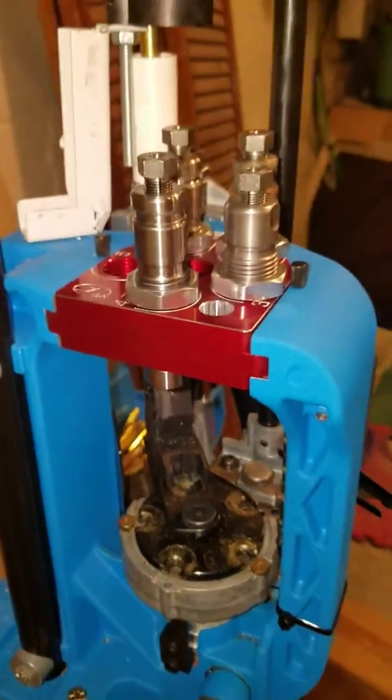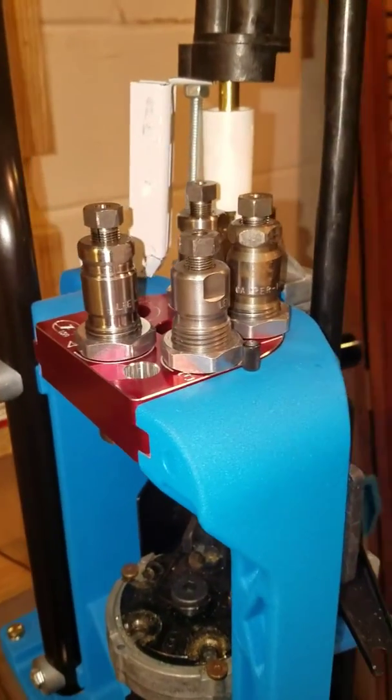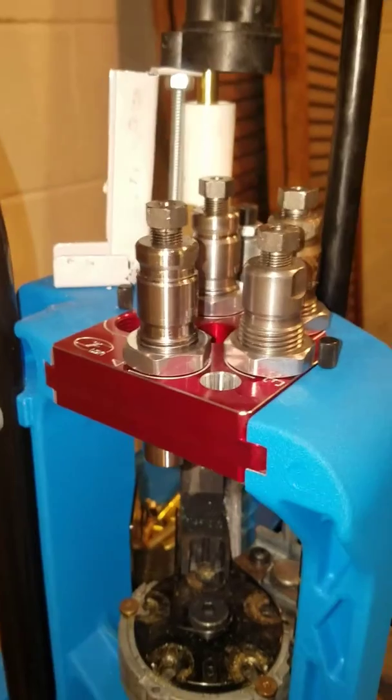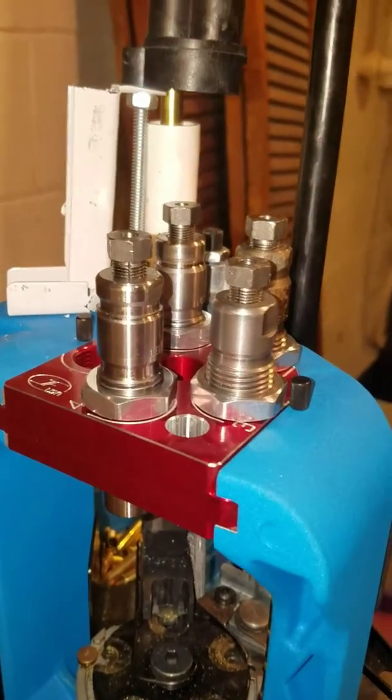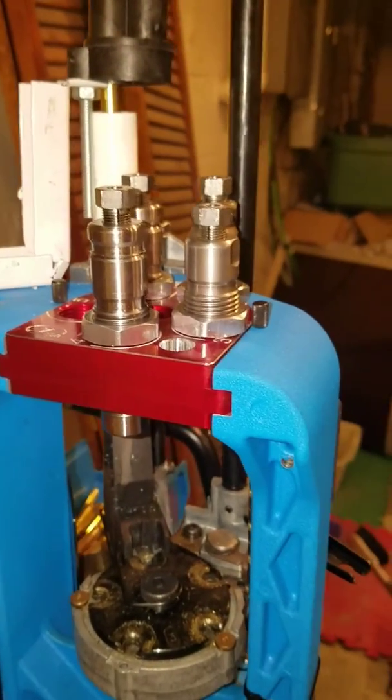I'm here trying to make 357AR, which is basically a 357 maximum rimless, using some cheaper LEE universal decapping dies with some expanding balls in them on my Dillon 650.